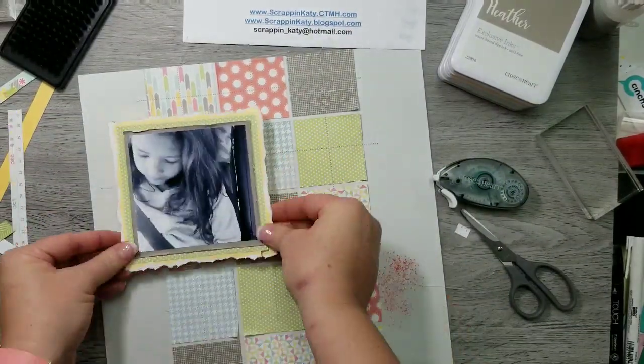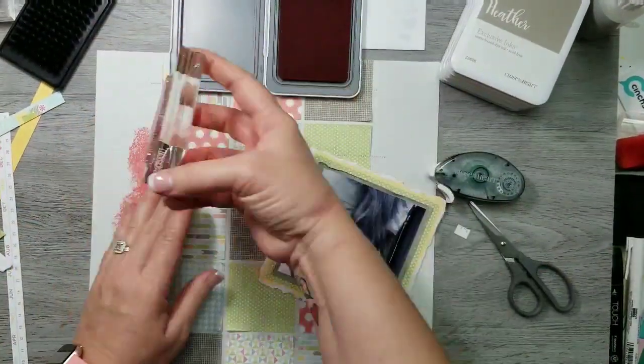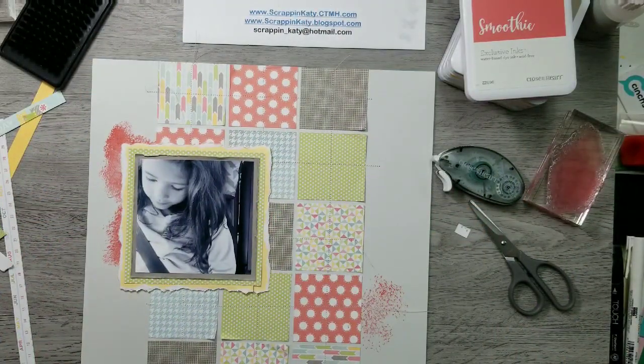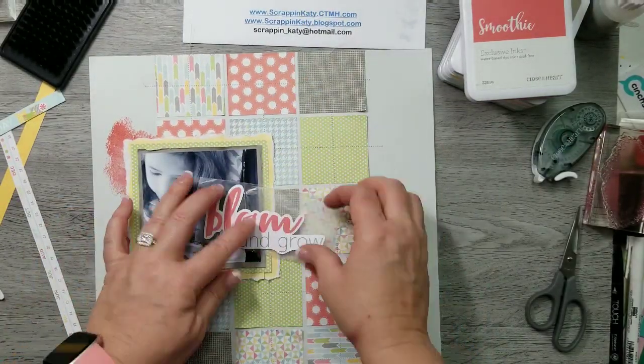I'm only applying adhesive in the center in case I want to tuck some of those sticker embellishments in. Then I realized the photo was going to hide most of that splatter, so I went ahead and inked it up again and stamped another image down. Then I'm going to take this wonderful 12 by 12 sticker sheet that comes with the Zoe packet and play with some stickers.